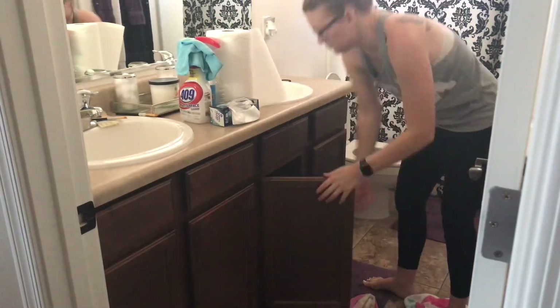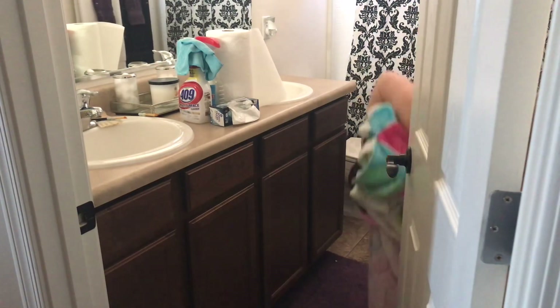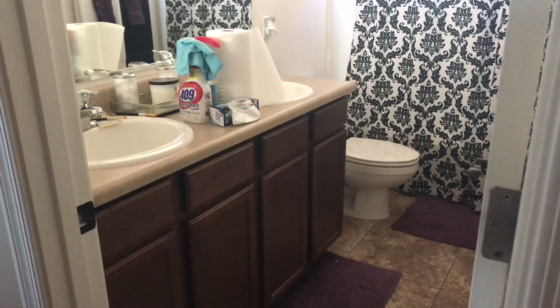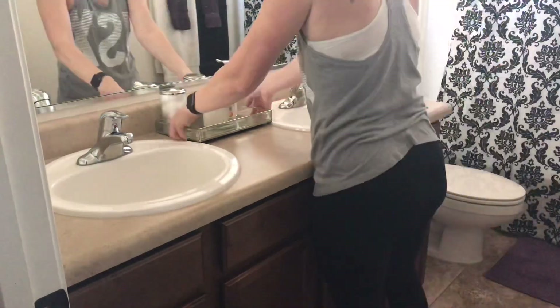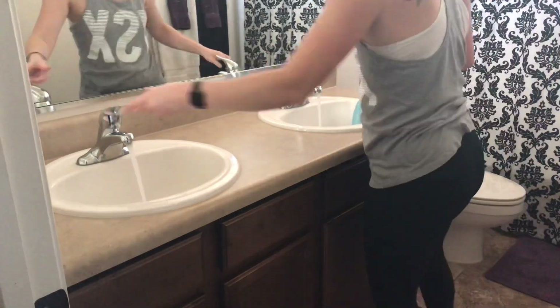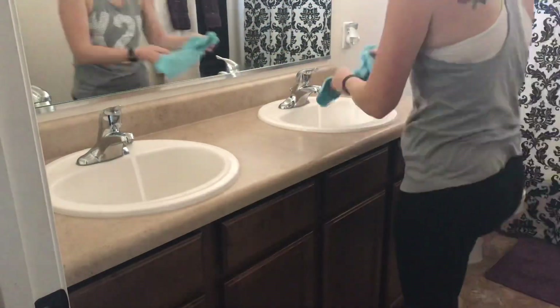Hey guys, welcome back to my channel, or welcome if you're new here. Today I'm going to be sharing myself cleaning my two bathrooms. I had done this with my weekly clean but I decided to break it off into its own video just to prevent that whole house clean from being really long, so this is just going to be focusing on my two bathrooms.